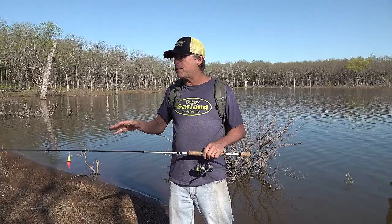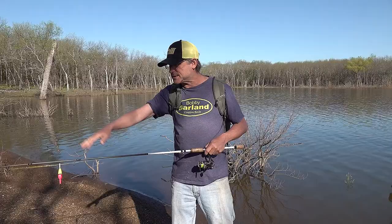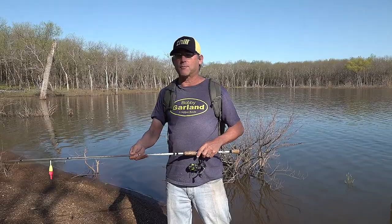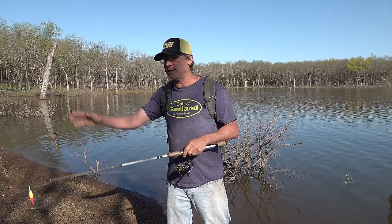If I have a steeper bank where the fish are closer to the bank, and maybe I've got some different cover within reach of the rod tip or just a little bit out, then I'm going to do one of two things: either I'm going to dip the bait straight down into the cover, or I'm going to pitch it and let it swing back down to me.